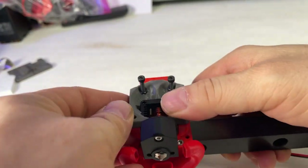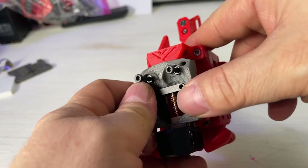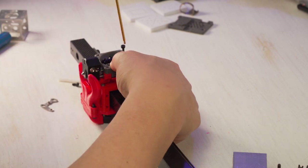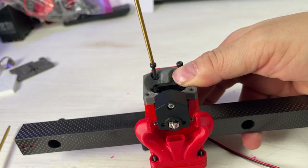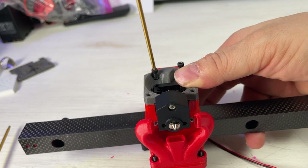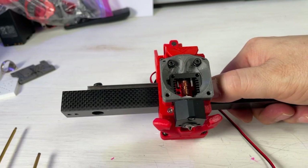We're going to take this and slide it on to here. Technically these holes should line up and it should be flush up against. Now we're going to take this and this is going to use the M2 top — though why they call it M2 when the screw is actually M3, I guess it must refer to the hole. Okay, that's in like flint.